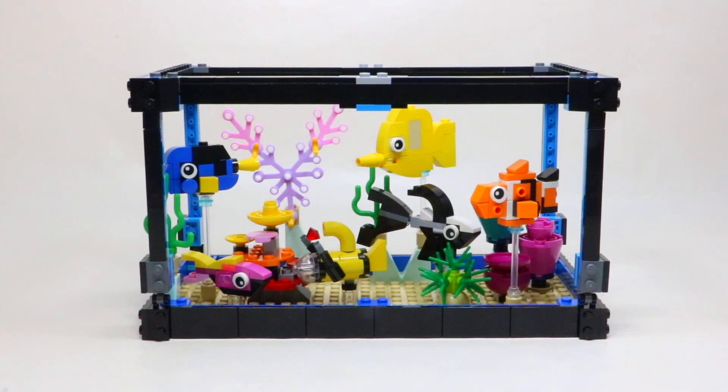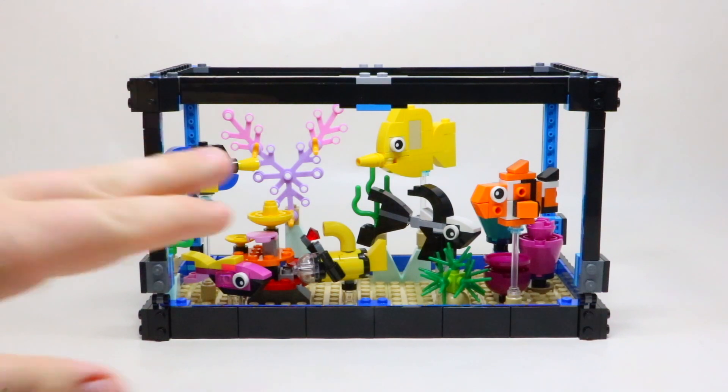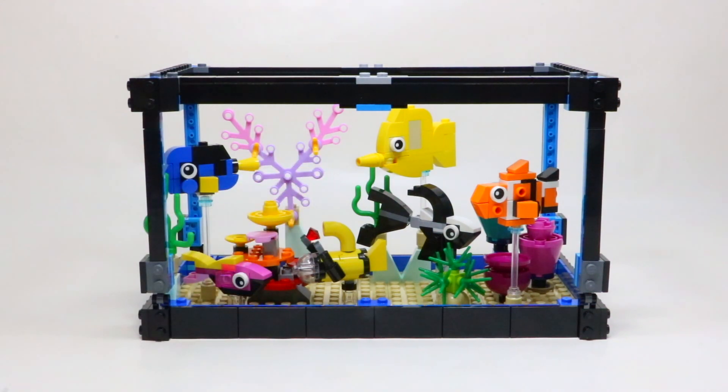As you can see from the set itself, it does look really cool and does look just like a fish tank. The only thing that would have made it better would have been glass panels or something like that along the sides.